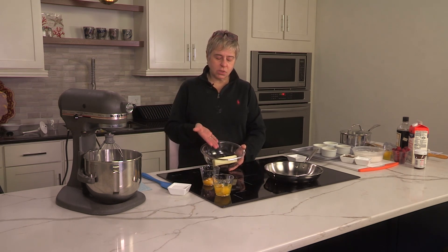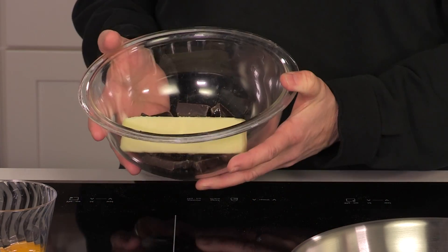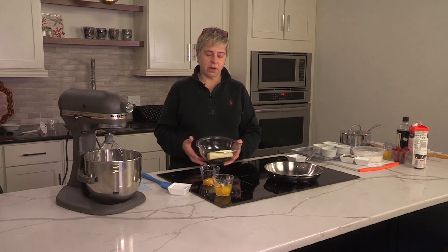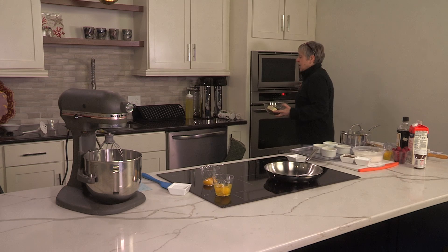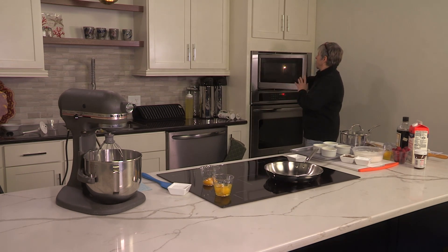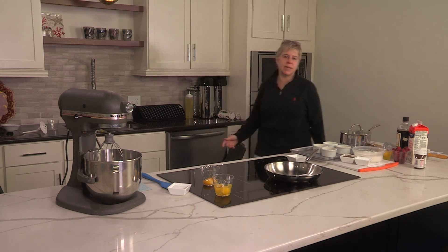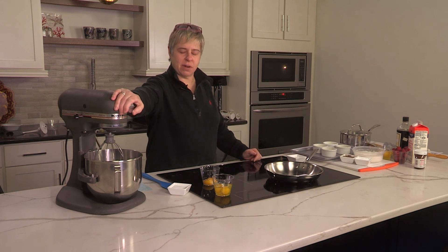What you do is start by simply putting that six ounces of chocolate into a microwave-safe bowl with the stick of butter. Then we're going to go right over here to the microwave. I'm going to put it in for just one minute — really just long enough for that butter to melt. So we're going to put that in there, hit one minute, and let that cook. While that's cooking, we're going to do the second part.